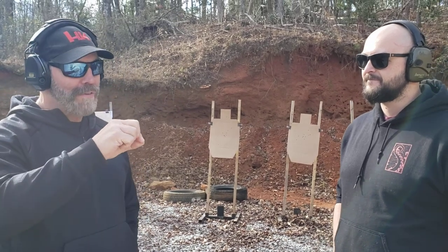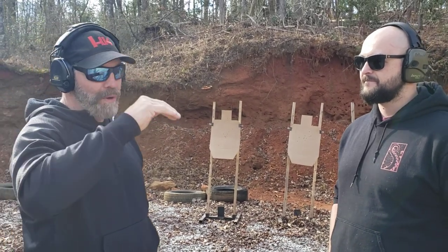Hey guys, Brian Hill with The Complete Combatant, and this is my good friend Getty, who's an outstanding shooter. We've been working on some dwell time that we saw in his recoil process.